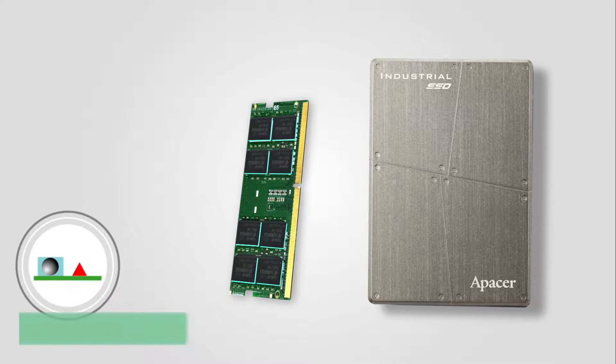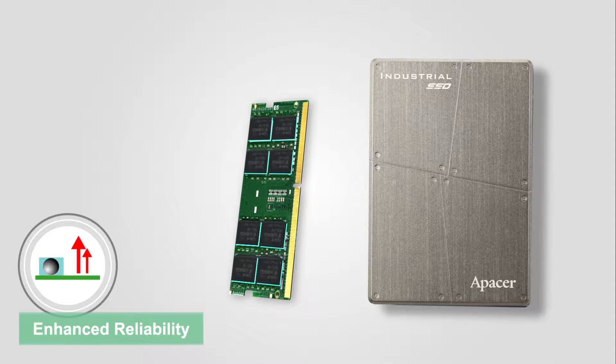With UpAcer's underfill technology, sensitive electronic components can be protected against damage from severe shock and other impact hazards.